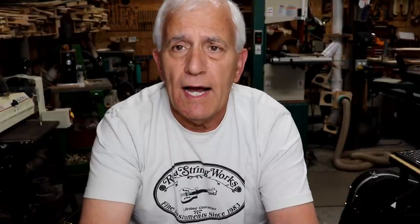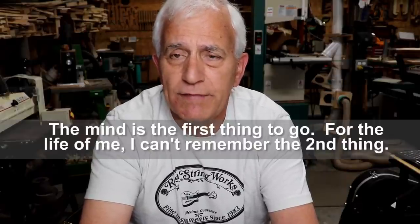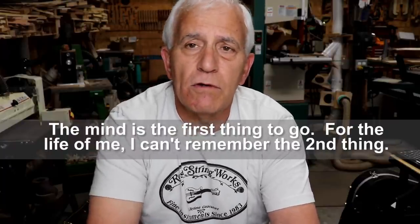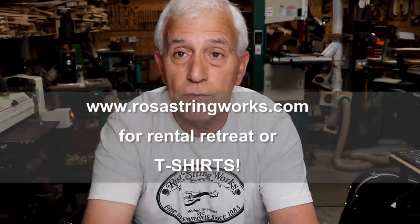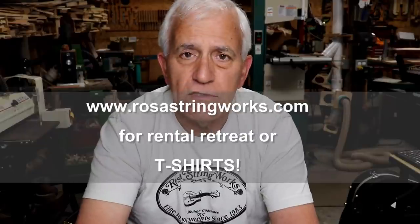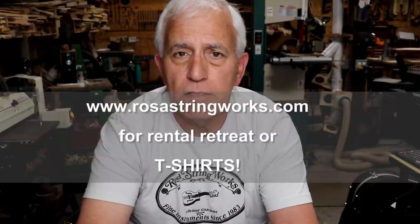The first thing I want to do is straighten out something I confused in the last shop talk, and that is when I said something about our rental retreat being ready to rent out. I told you to send an email to Melissa. Well that was really dumb on my part because you can sign up for it right there on my website. Just go to rosastringworks.com, under the for sale/rent tab, and the very first thing on there is the rental retreat. You can sign up right there and it'll take you to a Facebook page where you can fill out the forms.